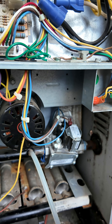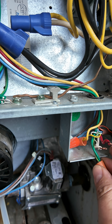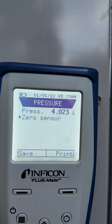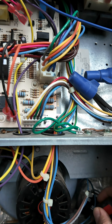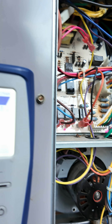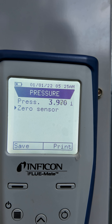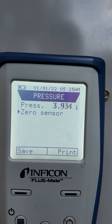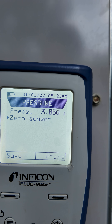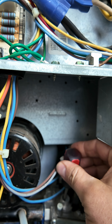Now, we're ready to set pressure. Let's go ahead and give it a call by touching R to W. We've got a flame. Pressure is 4. If we want to lower it, we go to the left, counterclockwise. If we want to raise it, we go to the right, clockwise. See how it's lowering? We'll be at 3.5 in no time.